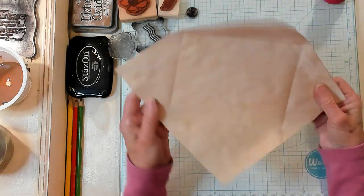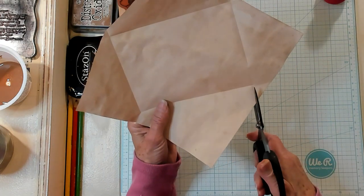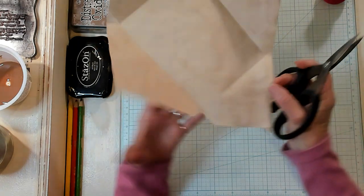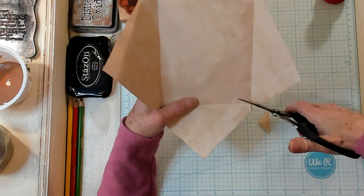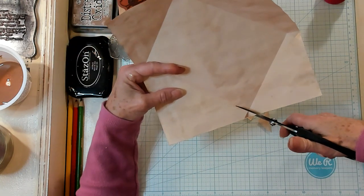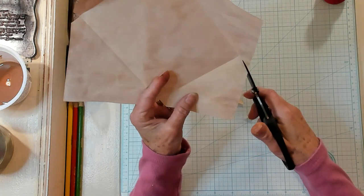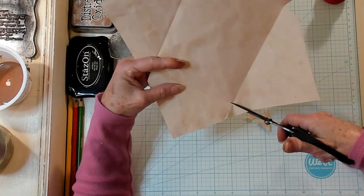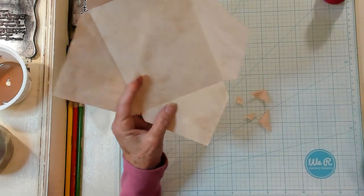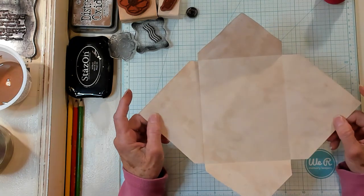Now I'm going to open this up and trim out my corners. Because we folded it, you can see where those lines are, and I'm going to trim out this tie shape right here — and do it here as well, and over here, just like this. I think I need a little bit more right there. Now I'm going to do it right here and then over here. So now I've got my little corners — I removed the bulk out of my corners.